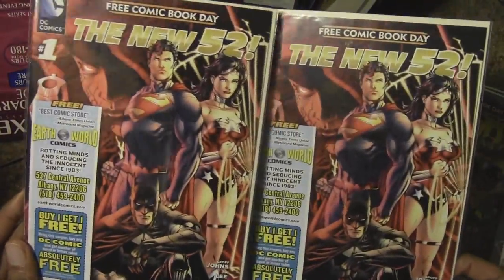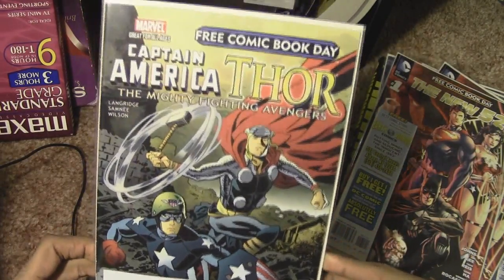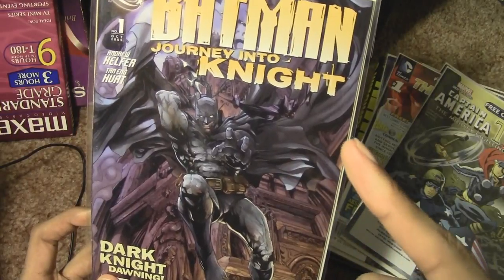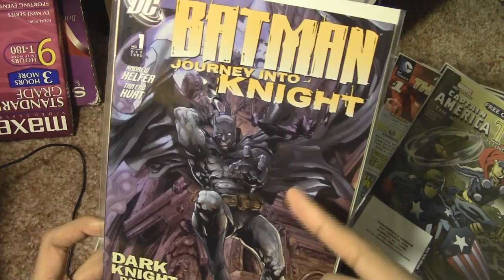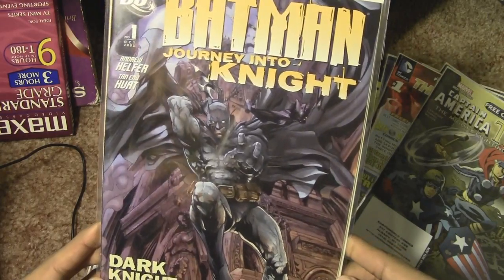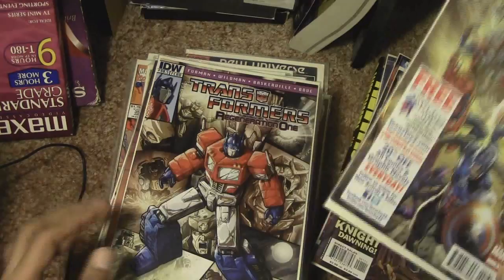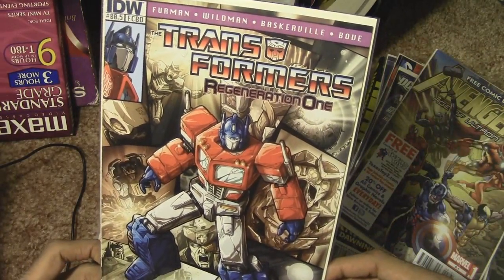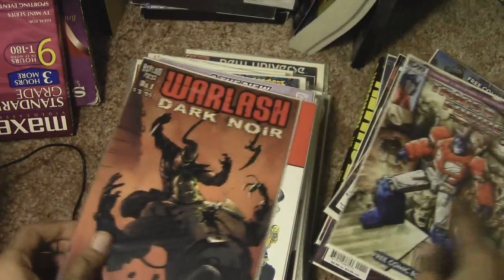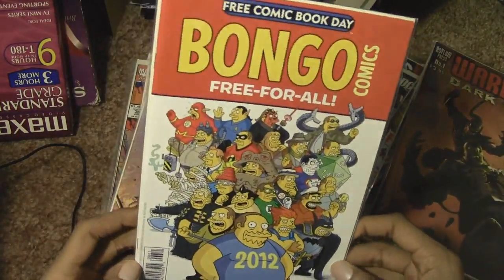I have two of these New 52 — okay, well, I have two of those. Captain America Thor the Mighty Fighting Avengers. Now I remember where I got this: when I went to pick up Arkham City at midnight, they were handing out free comics at GameStop. Batman Journey Into Night — yeah, I knew I had another one, so I have two of those. Transformers Regeneration 1 — from Free Comic Book Day. The Simpsons — also from Free Comic Book Day.